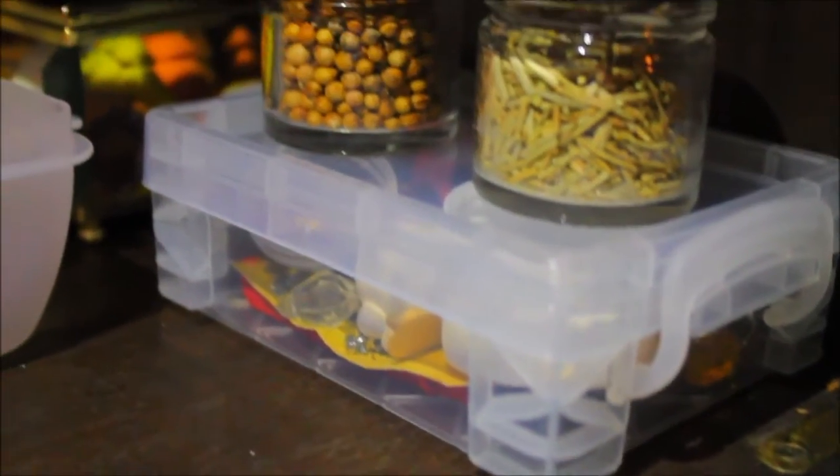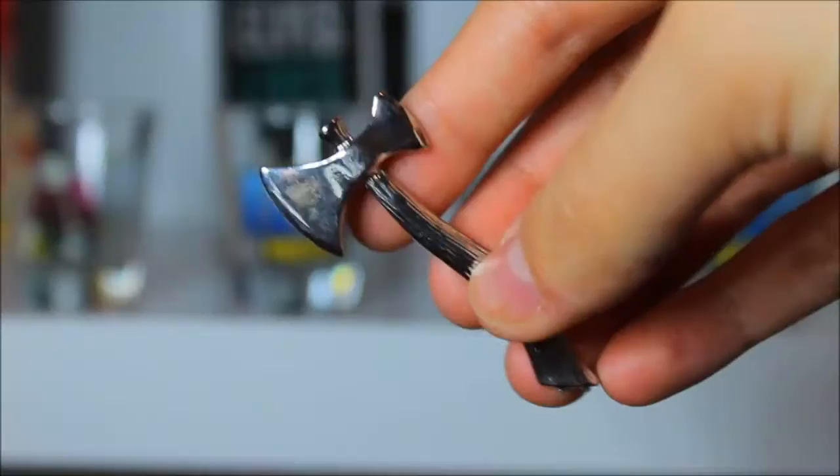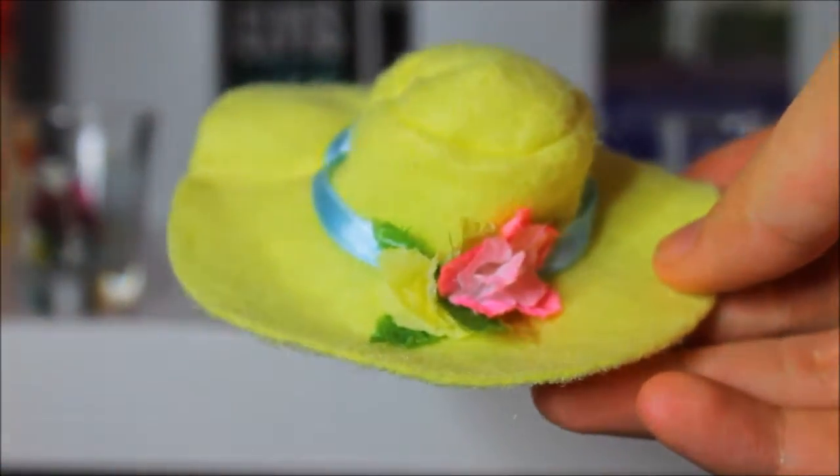Bringing props is a very important thing not to forget. It sucks when you're out in the woods in the middle of filming a scene and you forget a very important prop. And since you're far away, it's not convenient going back to get whatever you forgot. So before you leave the house, make sure that you have all the props you need, whether it be weapons, clothing, or scenery props.